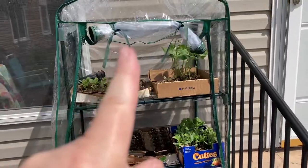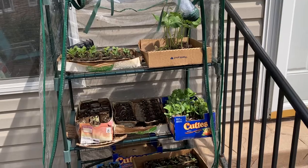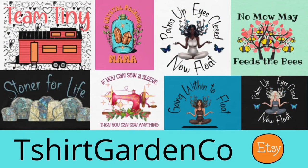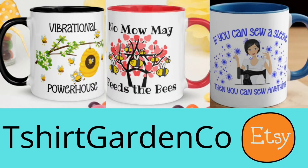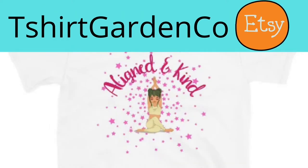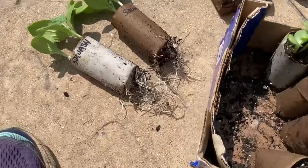But this greenhouse will be going into the garage for storage — I'm not leaving it out. Check out my Etsy shop, T-Shirt Garden Company, featuring gardening, sewing, tiny house, and zen meditation designs. Link in the box below. Let's look at the actual root production.